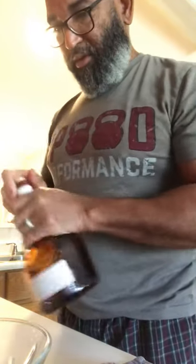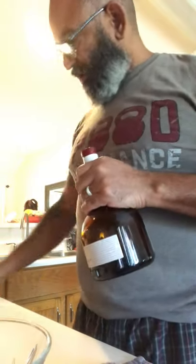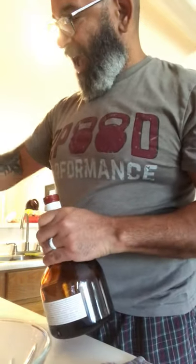3 quarter ounce of Grand Marnier — this is an orange liqueur. We'll do a little bit less, probably about a half, it's very sweet.